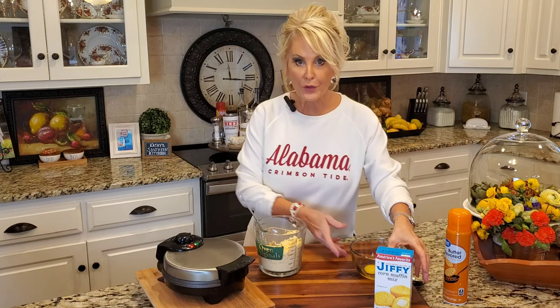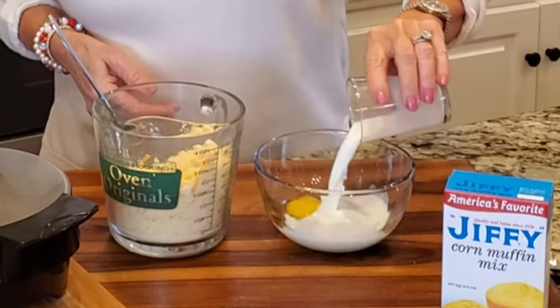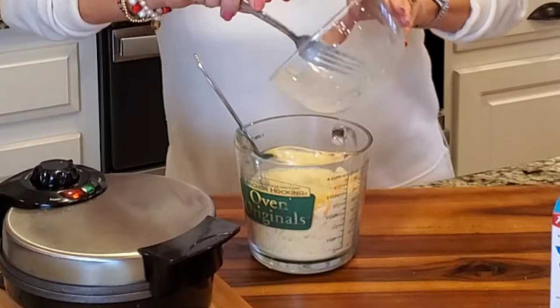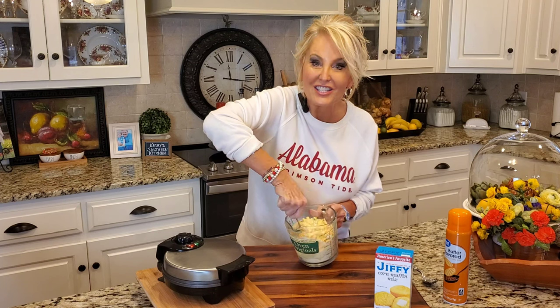Now I'm making this according to my package directions, and the directions say one-third cup of milk to one egg. I like mixing these together before adding them to my cornmeal, and that goes right in. Now all we have to do is stir.